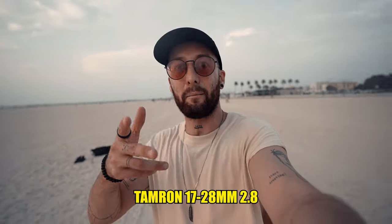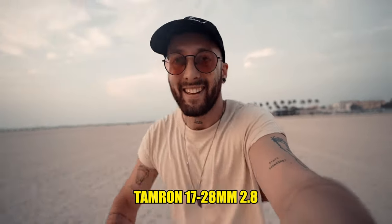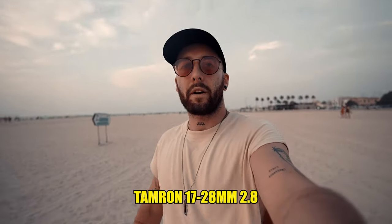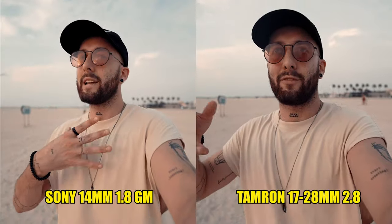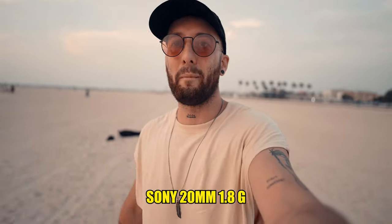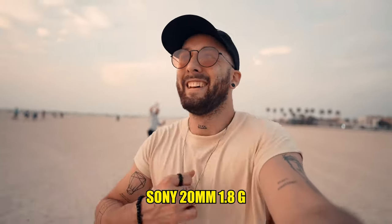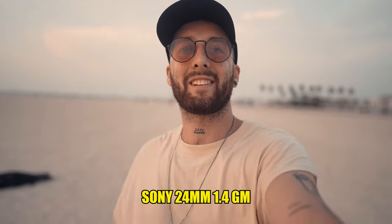Now let's do the walking and running test for the Tamron 17-28, shooting at 17mm. I think it will be okay for the running part, and walking should be fine at 17mm. Now testing the Sony 20mm f1.8 walking test — just nice chill walking. And let's start to run. Good running session on the beach here showing this to you.